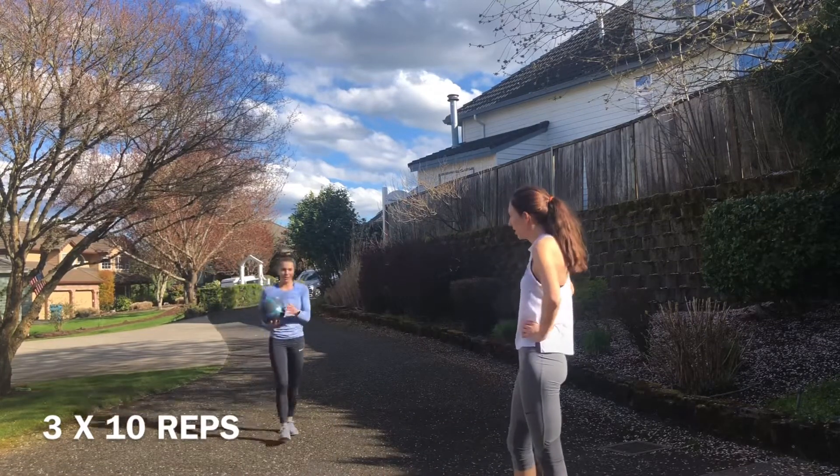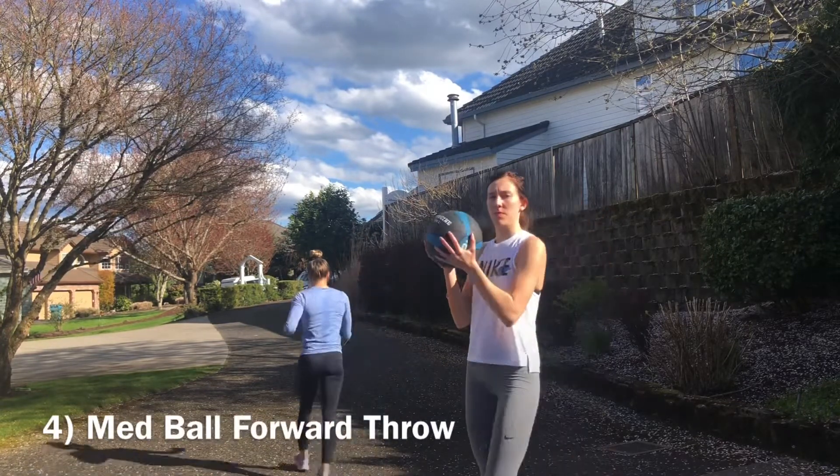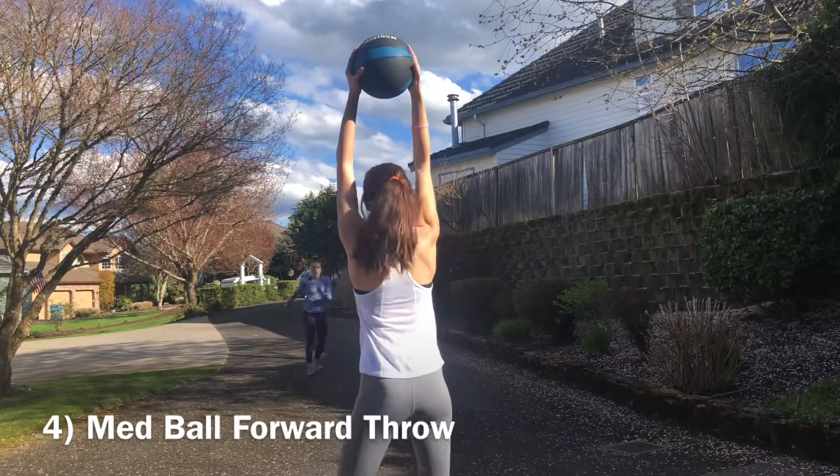And then we've got the very opposite — we're going to do a forward throw, 10 of those. Hips all the way through.